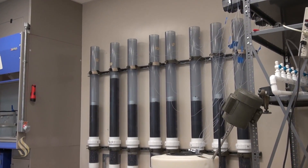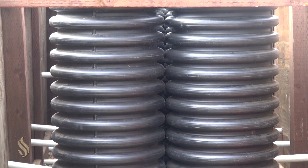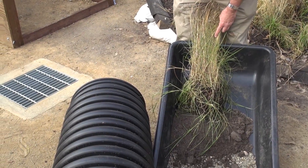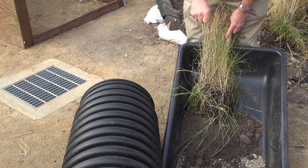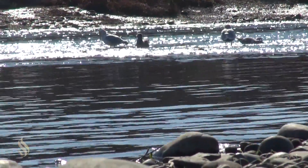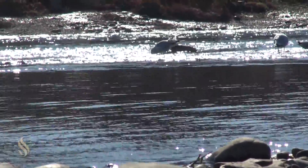The filters are going to be built in these containers, these columns. The material in the columns is pretty much what's in this tray. There will be grass on the top, underlain by the compost-sand mixture, and underneath that will be gravel. Then the water — some of it will infiltrate into the soil and some of it will be captured in a pipe. Once it's treated, it will be sent to the river.